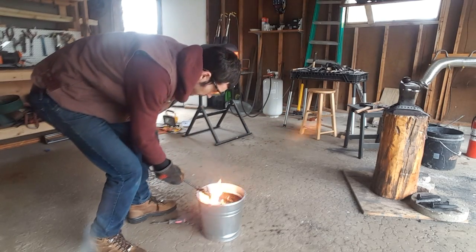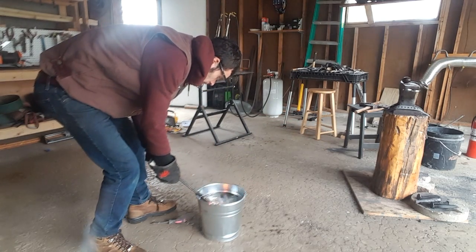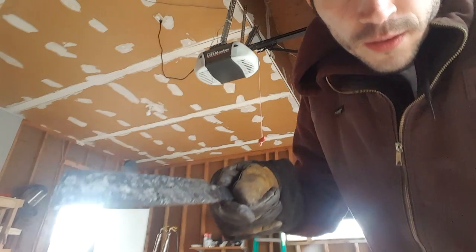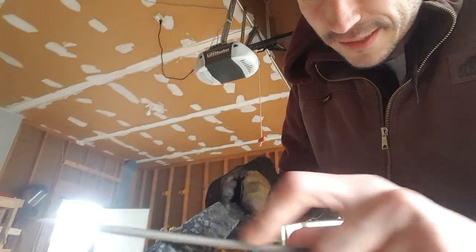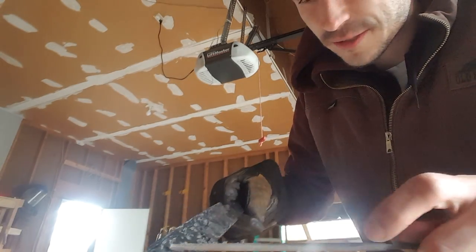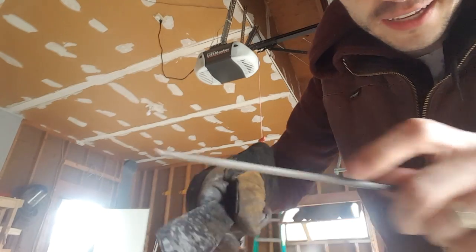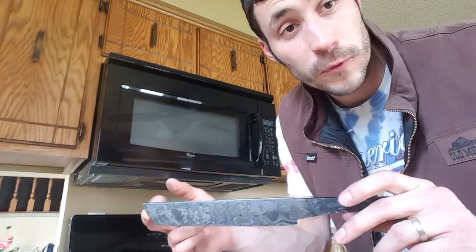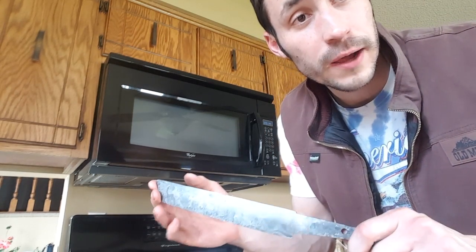Here's the quench. After file testing I can see that the file just skates right across it, so that means we have a hard blade — it's not cutting in at all. Now that the blade is heat treated, I'm going to temper it at 400 degrees for three one-hour cycles.